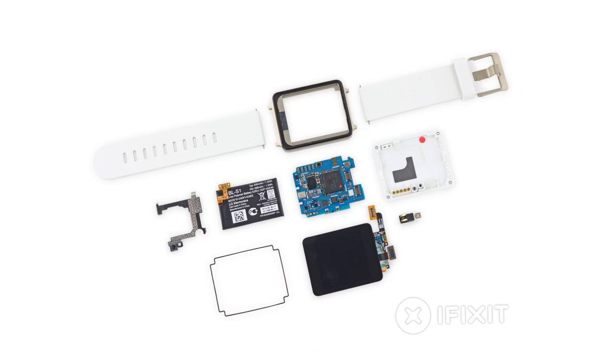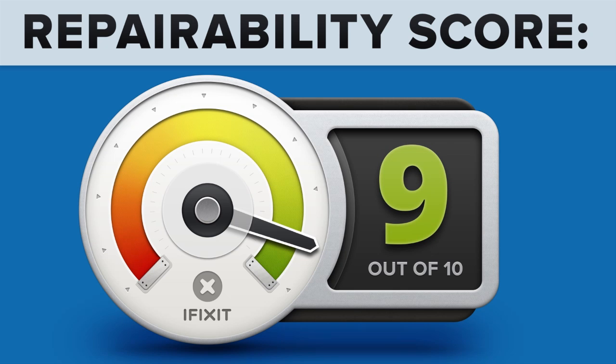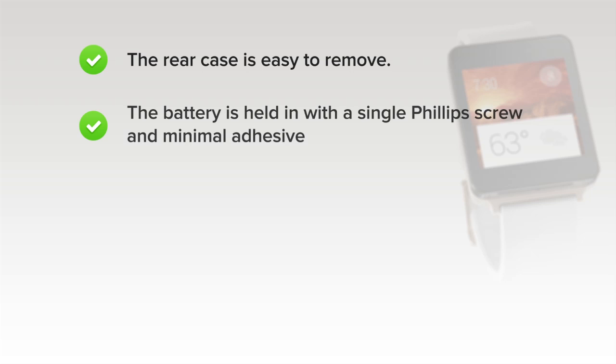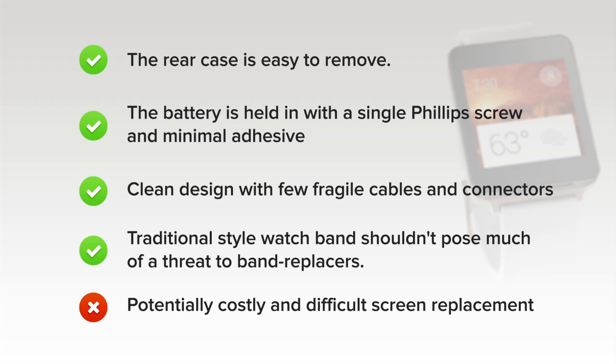With the G Watch fully taken apart, we turn our attention towards repairability. The score is again between 1 and 10, with 10 being the easiest to repair. The LG G Watch got a 9 out of 10. On the upside: screws and spring contacts make the rear case easy to remove; the battery is held in place with a single Phillips screw and minimal adhesive, making replacement very easy; and the clean design with few fragile cables means a more robust, repair-ready device. The traditional-style watch band shouldn't pose much of a threat to band replacers. On the downside, a fused display assembly glued into the front of the device makes screen replacement a little difficult and costly.